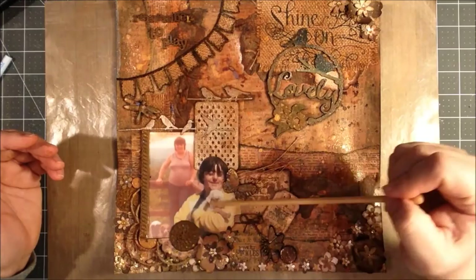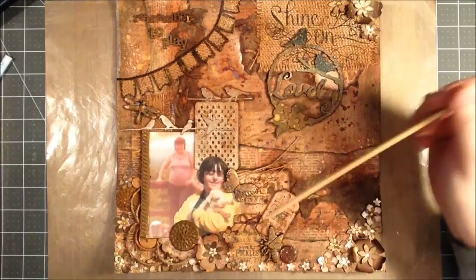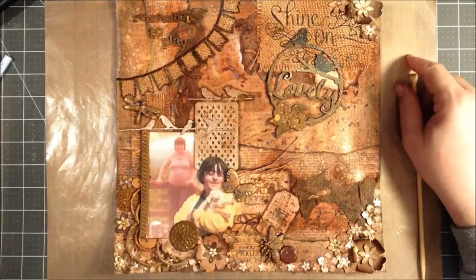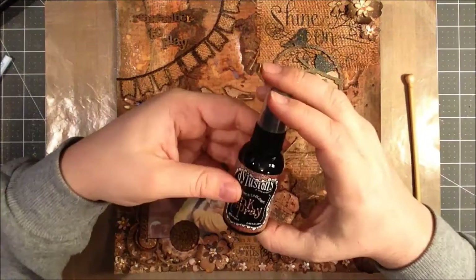There's some burlap pieces kind of underneath, and this little banner I made. I have some Prima resin pieces — these little animals, the dragonfly, the butterfly, and the bee. I just used some gesso, covered them with gesso, and then used some sprays, which I used kind of throughout the page itself.